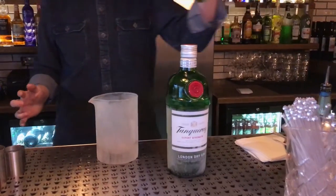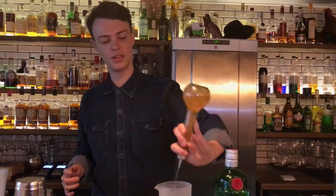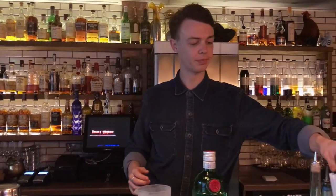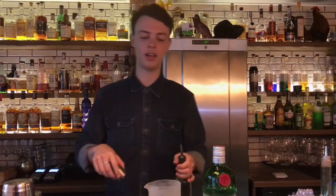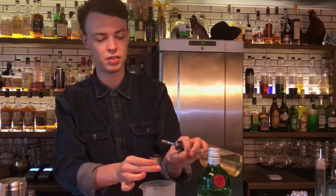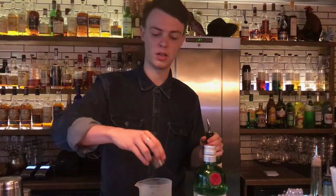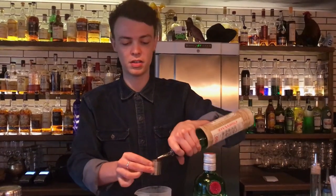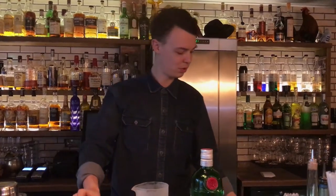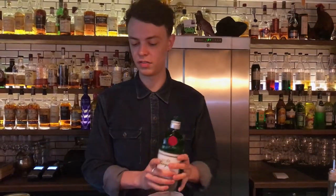It is a stirred gin cocktail, so as we like to do, we're going to be using frozen booze today. We'll start with one dash of absinthe, two dashes of orange bitters. It is a close relative of the gin martini, so we're going to use 25ml of dry vermouth, 5ml of delicious maraschino liqueur, and then we're going to go for 50ml of gin.